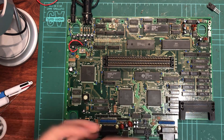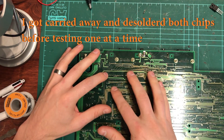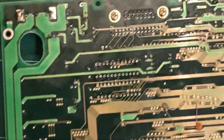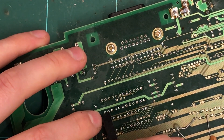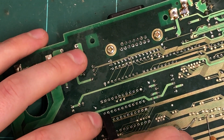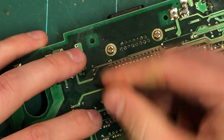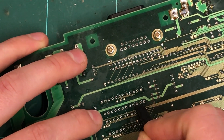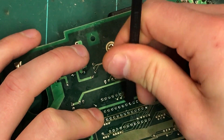They're all desoldered now. What I do next is grab a plastic tool and just walk through each pin to make sure it's actually disconnected - you kind of hear it click and it breaks any remaining solder. The last thing you want to do is try and pull these chips out when there's solder attached because it'll take a trace with it.